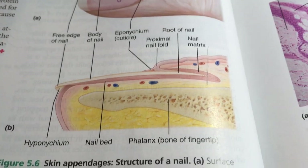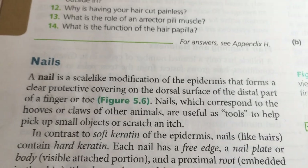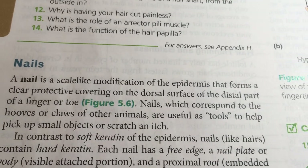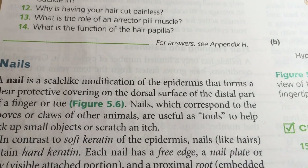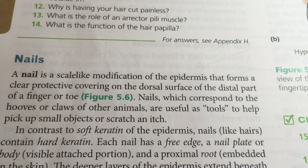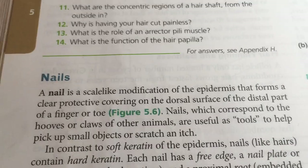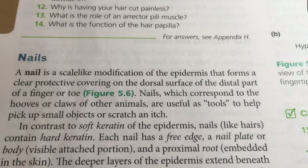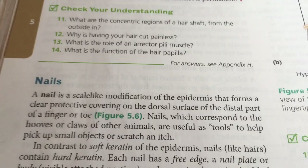It's part 6, page 160. We were just speaking of the fingernail — I love the actual definition. A nail is a scale-like modification of the epidermis that forms a clear protective covering on the dorsal surface of the distal part of a finger or toe. I just think that's wonderfully erudite in its own way.